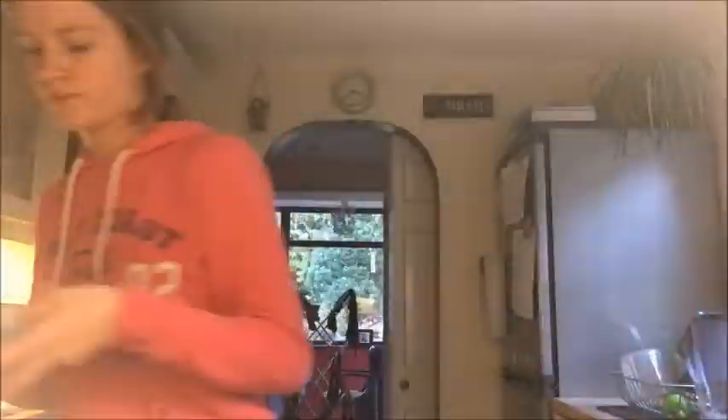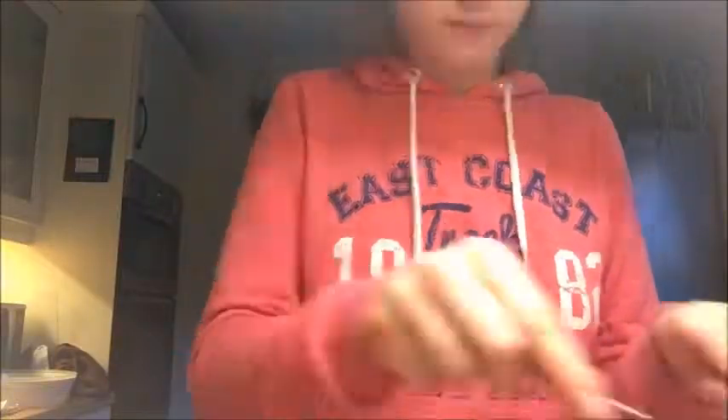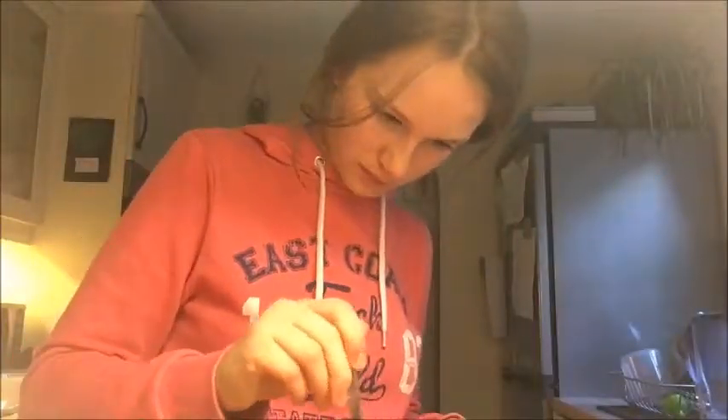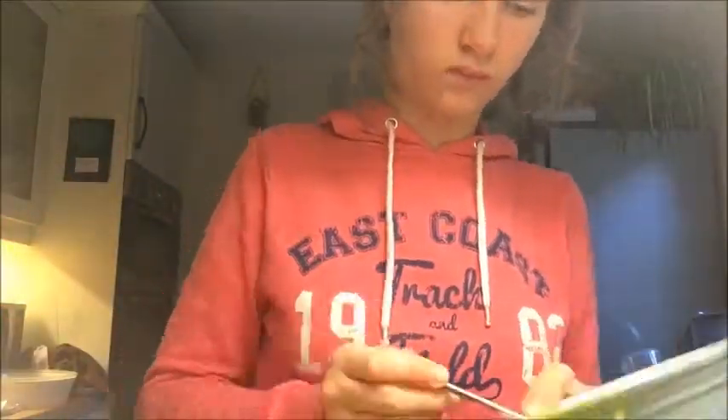I'm now going to use up all of my red icing on some of the cakes, and the green on the others. Then put a little bit of hundreds and thousands on each one.